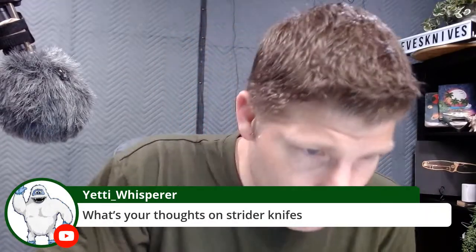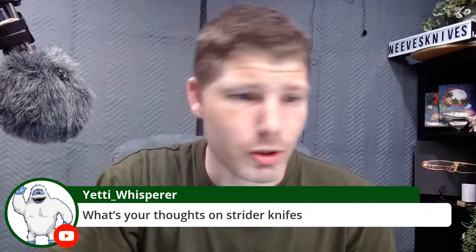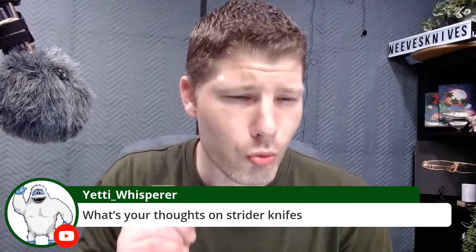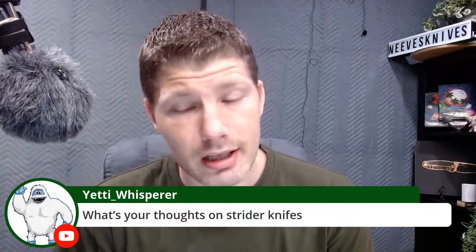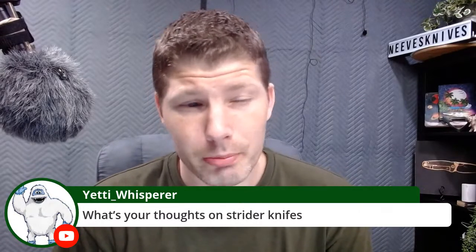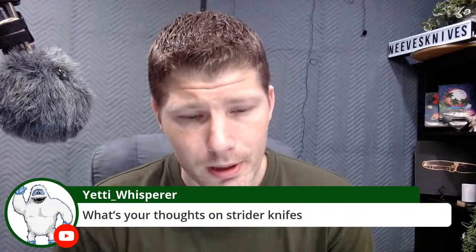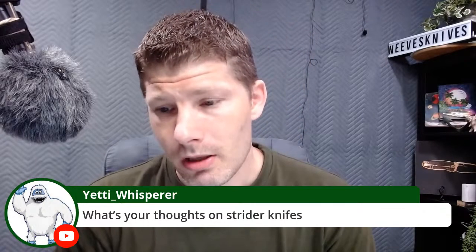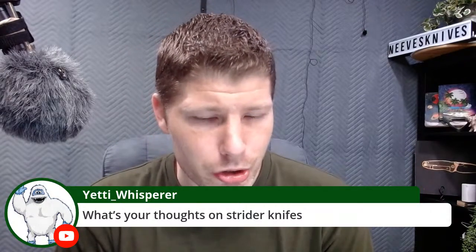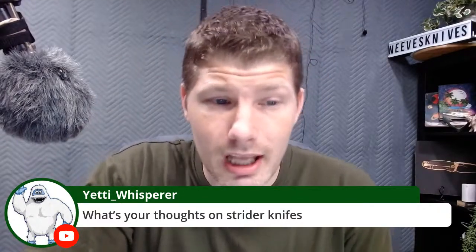What are your thoughts on Strider knives? I got mixed feelings, to be honest. The customs are great — extremely well-built, on another level. The production models: I've never gotten one without serious lock stick. I've been able to work them out a little bit, but they all wound up requiring marker and lead to stop or prevent the lockup. I've only tried three of them, so I can't speak for them all. Besides the serious lock stick, they were great — the ergos are great, they cut great, great action. But the customs are on another level, and they never had lock stick.